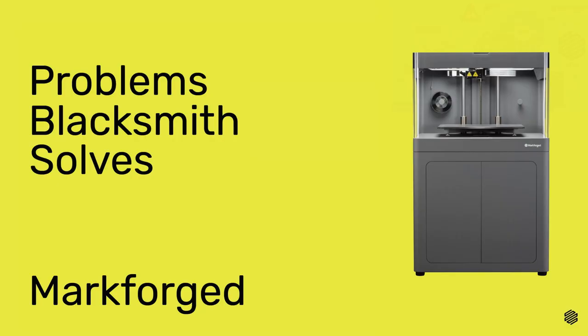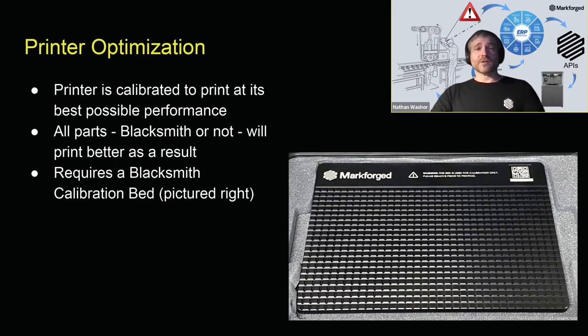Now let's look at the problems Blacksmith solves. Just having a Blacksmith calibration bed and calibrating your printers with it improves their performance. Blacksmith requires a third-party certified high-precision machined calibration bed, which your printer scans and adjusts its hardware offsets to give you the best possible calibration. A series of calibration procedures ensures each printer is operating at the high standards required for Blacksmith. As the calibration routine runs, the printer's X and Y offsets are automatically adjusted to provide optimal settings for your print head, giving your printer exact interior dimensions.